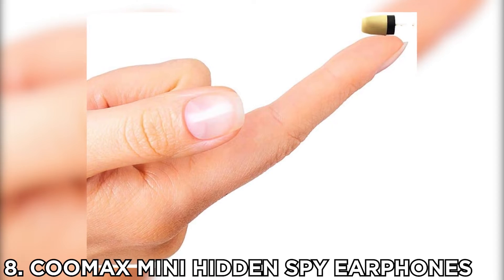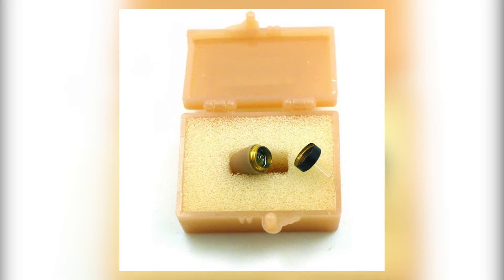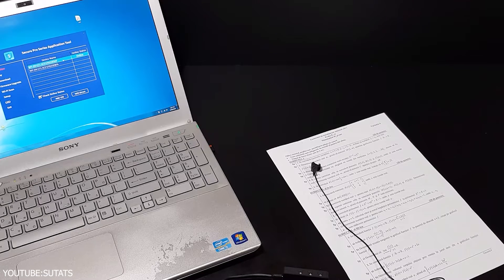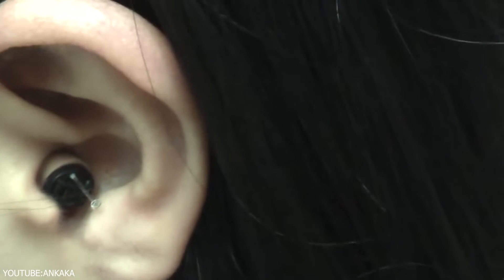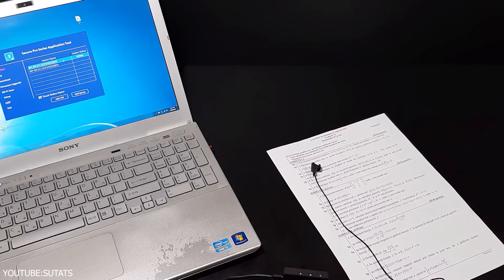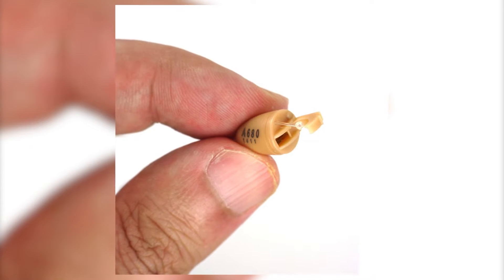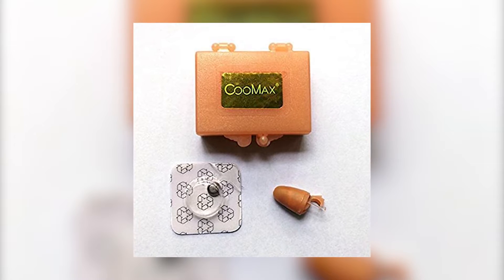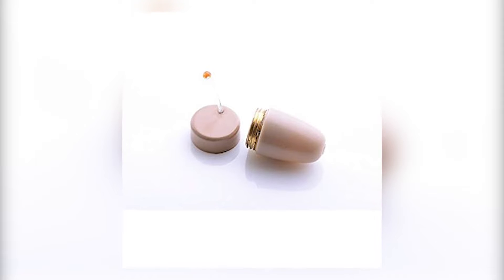Number 8: Coolmax Mini Hidden Spy Earphones. It's time to convert your love for music and use earphones for spying. This mini wireless earpiece is a wireless inductive receiver that transforms your audio signal by means of electromagnetic induction. The earpiece is so small you can easily wear it without anyone knowing, making it a perfect pick for places where it's inconvenient to expose earpieces. You can clearly hear the voice of the person on the other side, and they can also hear you. Features: compatible with almost all devices, electromagnetic inductive signal, supports phone calls, FM, and MP3. Pros: loud and clear voice, small and light, easy and safe to wear, easy to conceal.